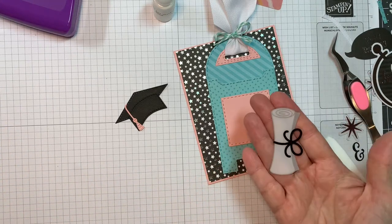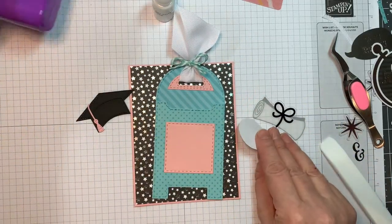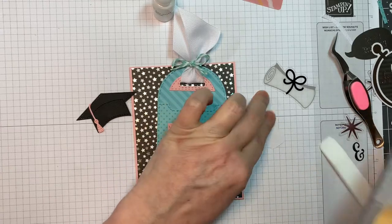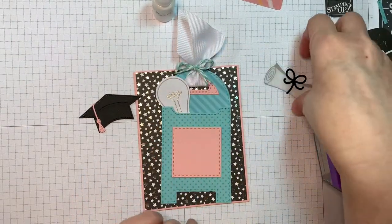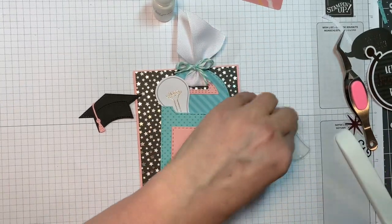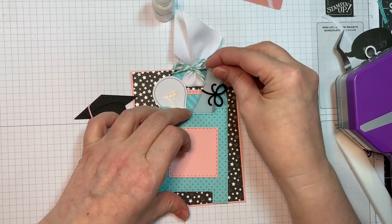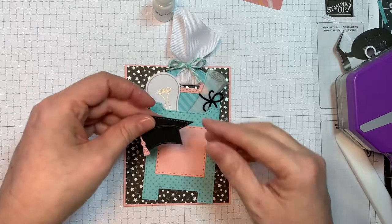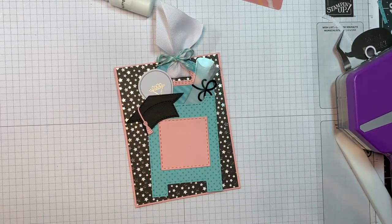When I get my Doodlebug six-inch pads, a lot of times I'll buy the matching Odds and Ends to go along with it, and this is why — they're super fun. I'm going to pop this little light bulb inside the pocket, and then I'm going to pop this little graduation diploma in the pocket — sort of like I'm sending 'you're so smart' with the light bulb and the cute little graduation diploma. And then I'm going to be popping up that little hat.